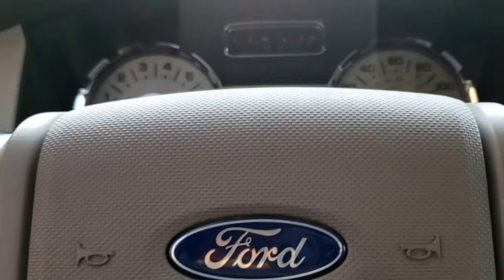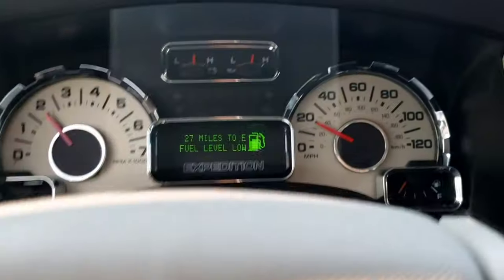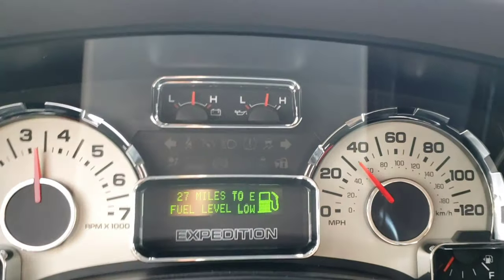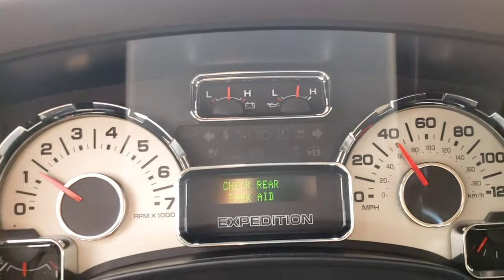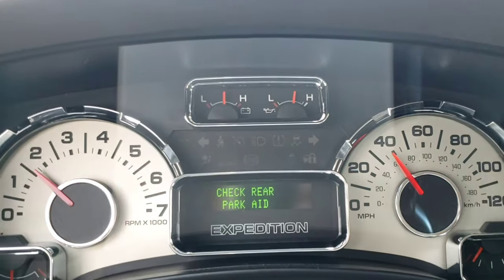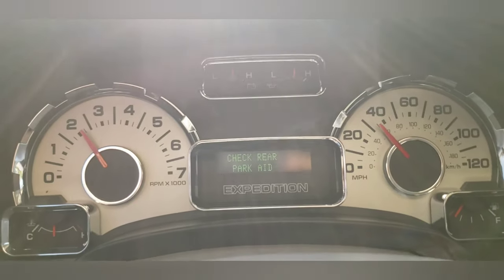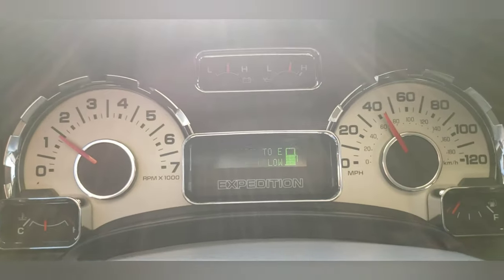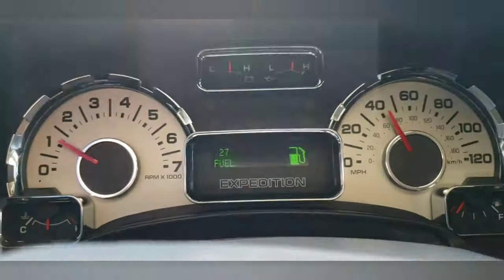Let me show you what I mean by hesitation. I'm going 20, 30 miles per hour, then I push the gas — sometimes when I press the pedal it'll be sluggish. See, I press the gas pedal and it slowly climbs. I let it go and press it again and it'll be normal, but it does that sometimes — slowly raises the revs.